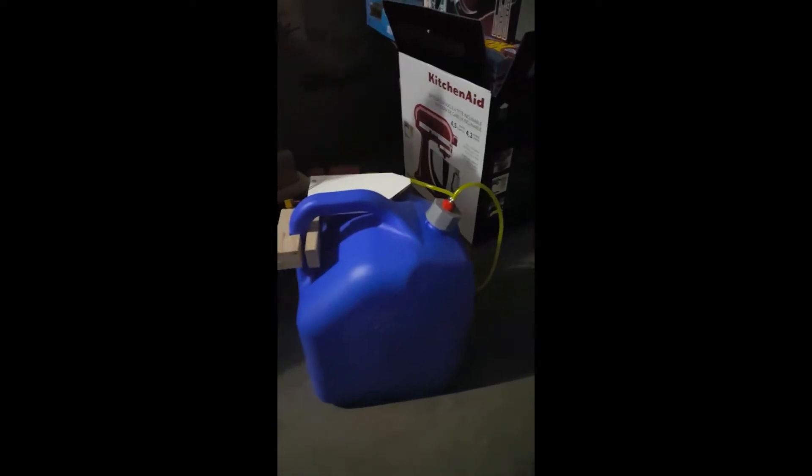Hey guys, Noons here at Airborne RC. Let me show you my little creation — this right here is my jet fuel can for my kerosene. I went ahead and mixed some up and will go ahead and test run the turbine tomorrow.